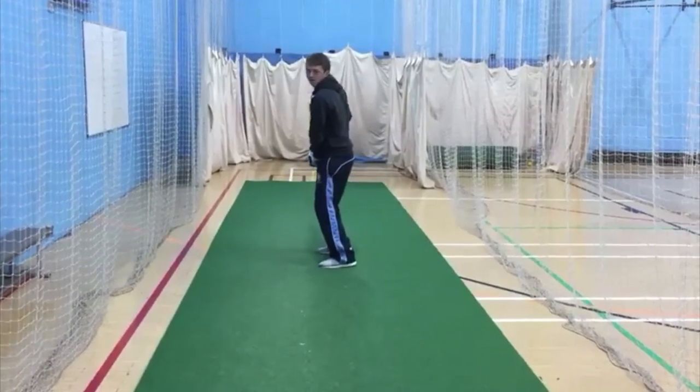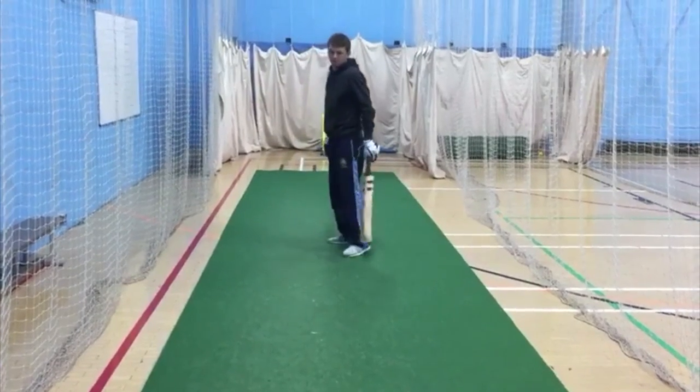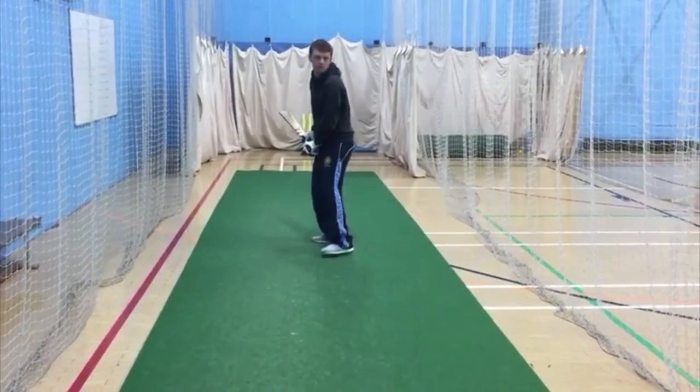Do it again Tom, keeping that nose in a good spot, play the shot — beautiful — and let it come. One more Tom, the same as the on-drive. On-drive Tom. Nose.